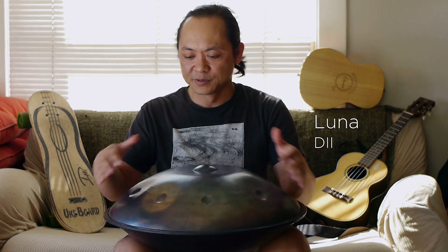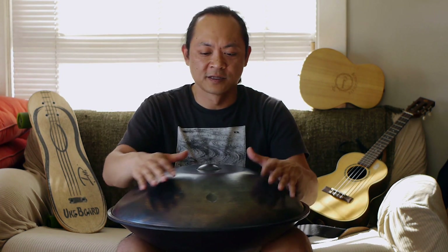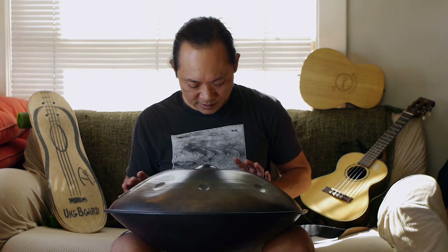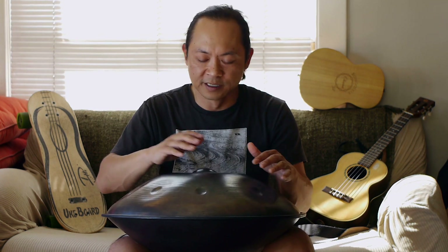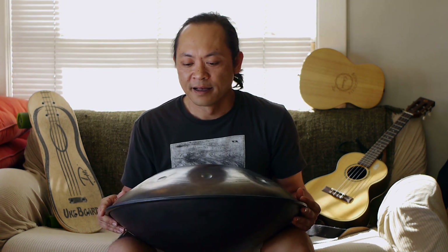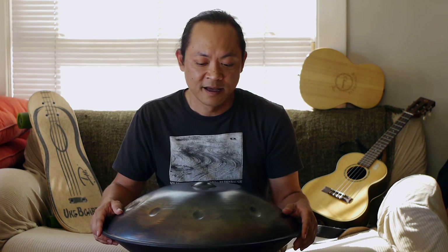This is his Luna model. A handpan is basically an upside-down steel pan — if you can think of a steel pan with mallets, it's upside down and it has notes on the outside with fewer notes overall. This one has nine notes with a ding, so eight playable notes. Amazing instrument — I love this thing. A lot of times you hear them in yoga settings, but I've seen a lot of different people play it with different styles. I've been playing it for the last couple of months and it's been a great instrument.